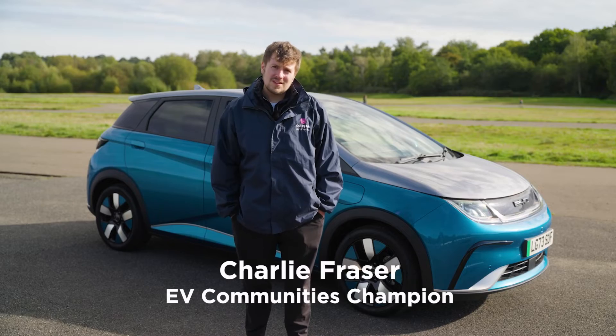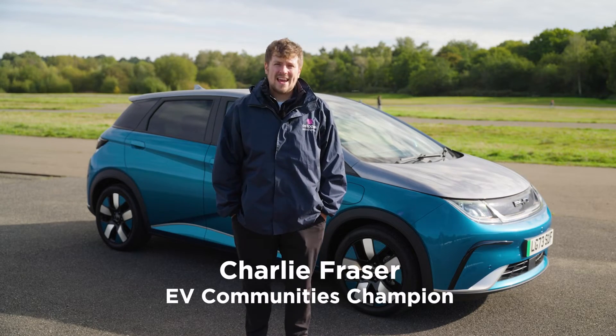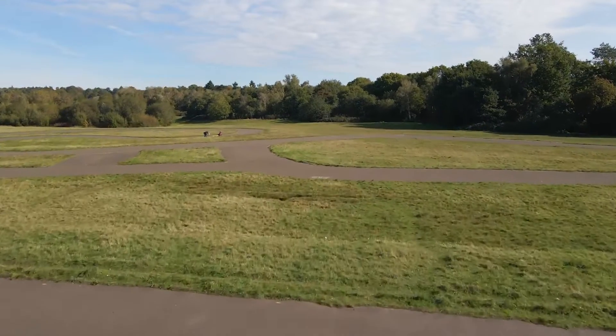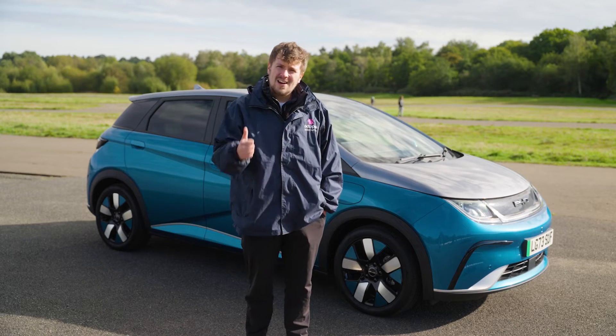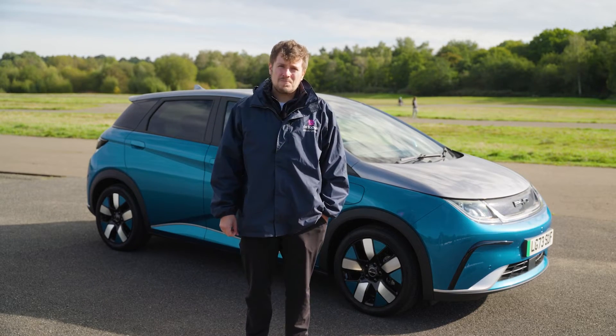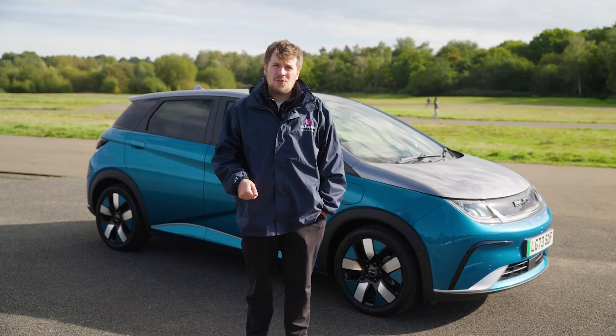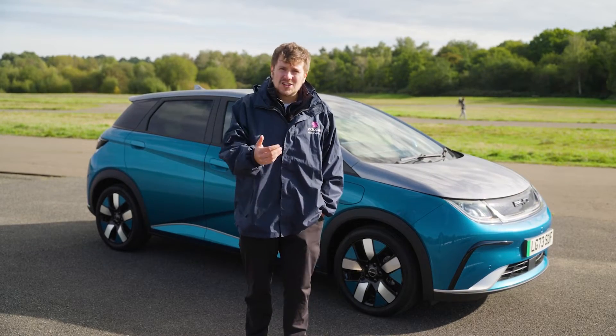Hello and welcome to Brooklands, where motorsport began in the UK and really made a big dent in automotive culture here in the UK. Electric cars are making that same change, and thank you for either looking at this car or getting this car on your driveway. We love the BYD Dolphin because it's making a splash in terms of value for money and what it can achieve.